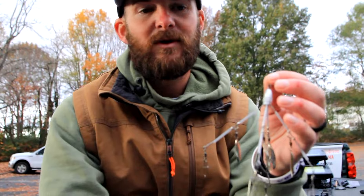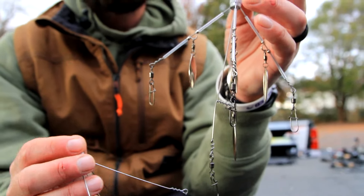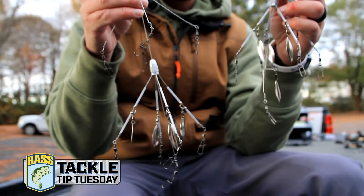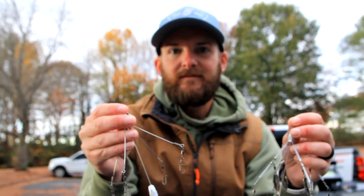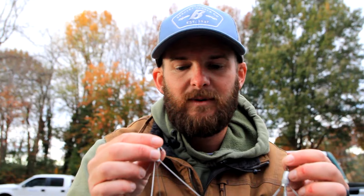This bait actually works pretty much throughout the year. The only time you're probably not going to throw it is when you're sight fishing, bed fishing, stuff like that. But if you can throw it on your local lakes, this bait is absolutely phenomenal. It works from right after they get off the bed all the way into the winter. Right now is a perfect time of year — fall to right before they get on the bed. A lot of fish are chasing bait. This obviously mimics a school of baitfish.